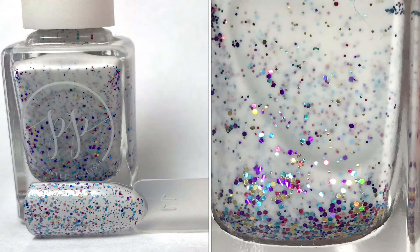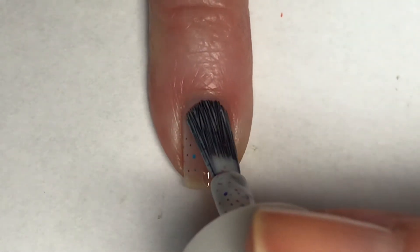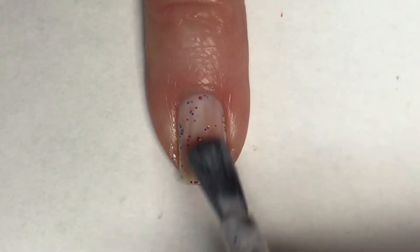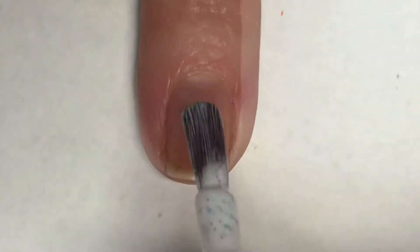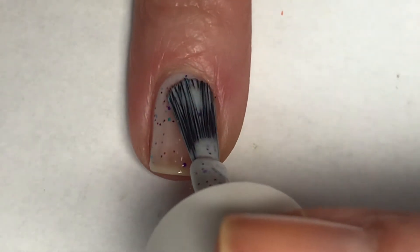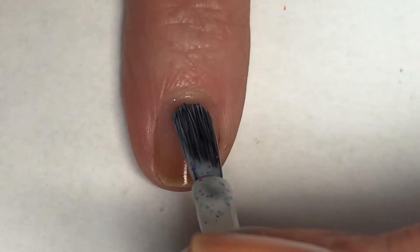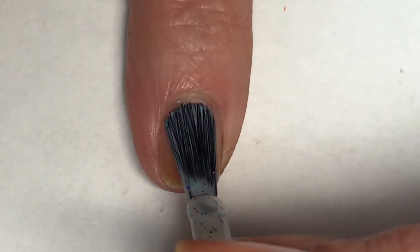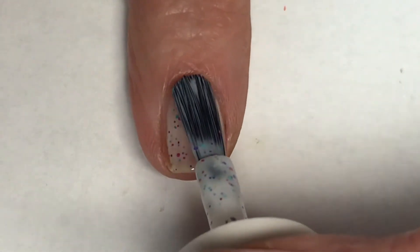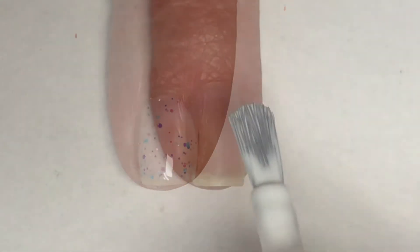I'm gonna start this mani by painting three of my fingers — my pinky, middle, and index finger — with Sucker for Sprinkles. This is such a beautiful white crelly; I love white crellies and this one is absolutely gorgeous. The white base against all of these metallic glitters makes it really pop off the nails.